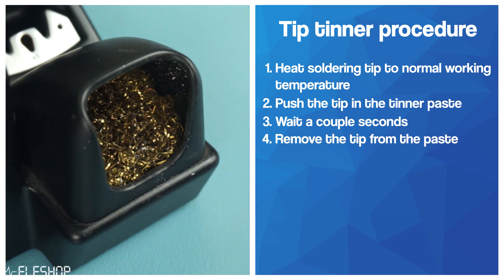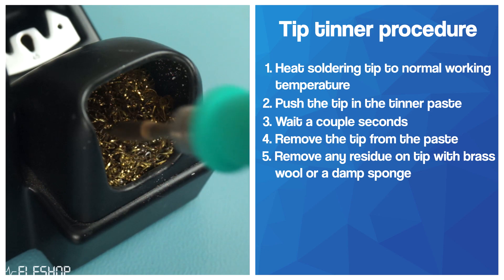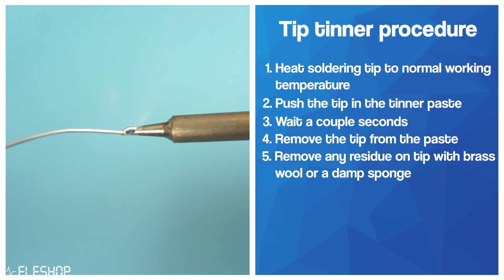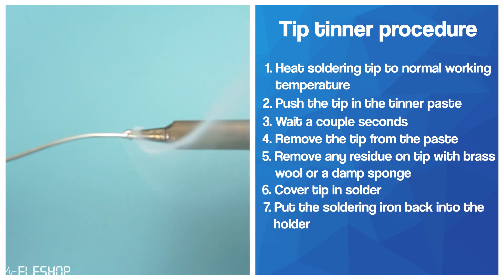Afterwards, take the tip out of the paste and remove any remaining chemical paste on the tip with some brass wool or a damp sponge. Finally, you can put the soldering tip away and turn it off after you have left some new solder on the soldering tip.